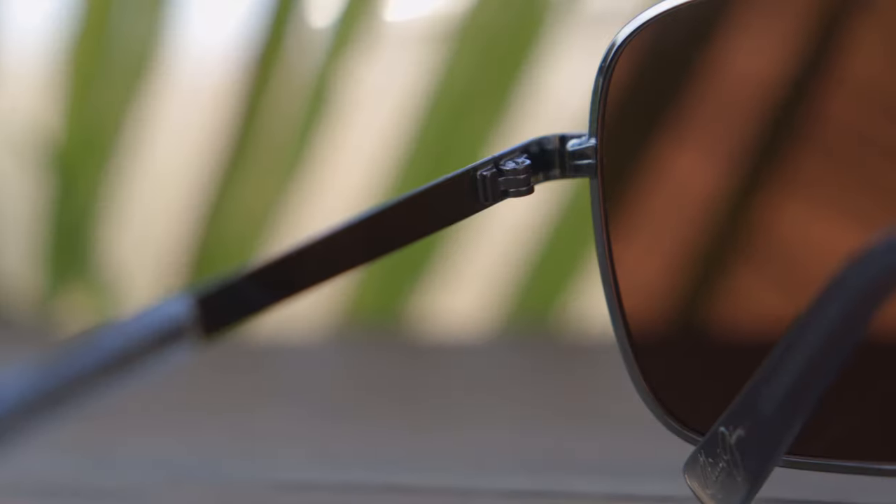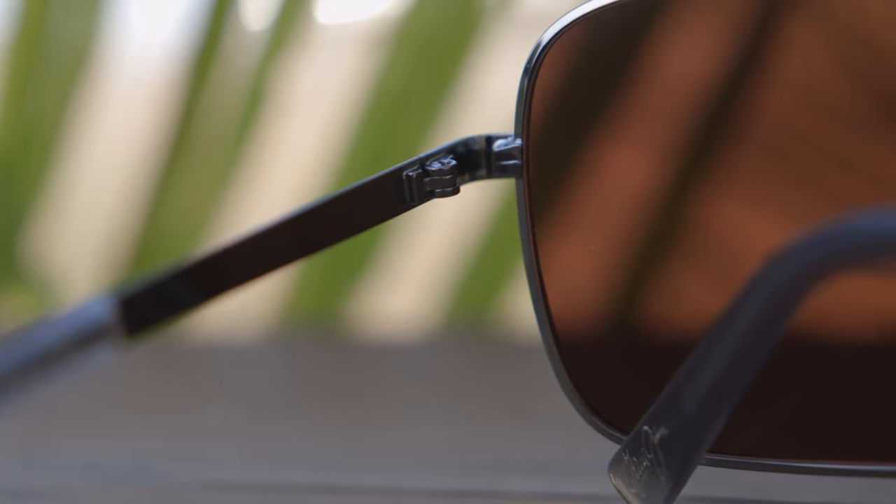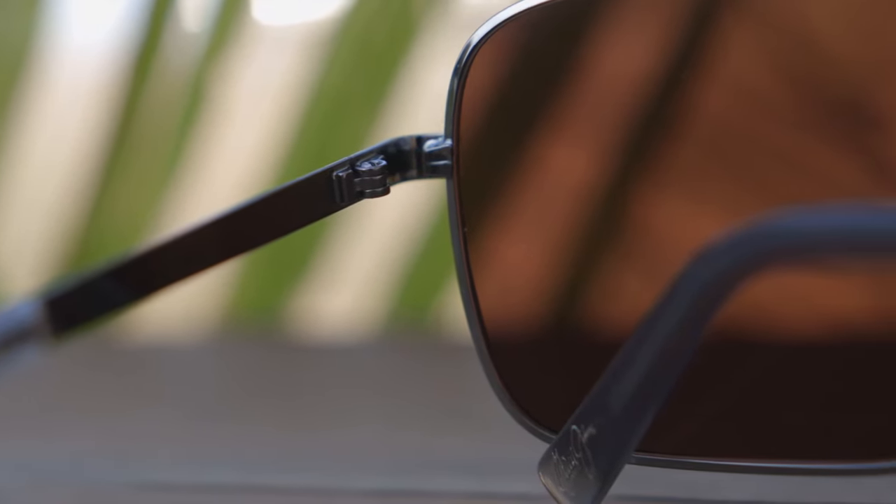These sunglasses have very premium all-metal hinges, which just feel very good when opening and closing them. They're very premium and nice, and I definitely like these a lot. It really helps with the overall feeling of these sunglasses.